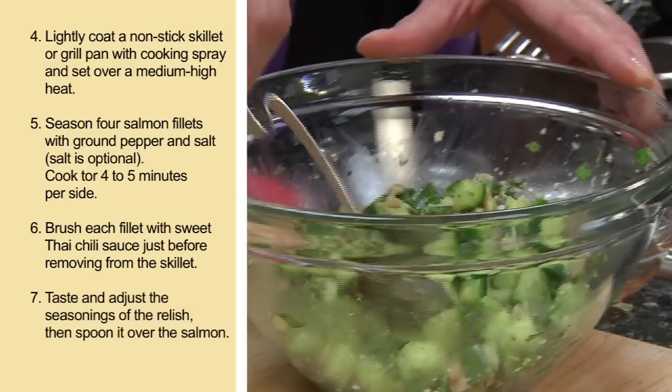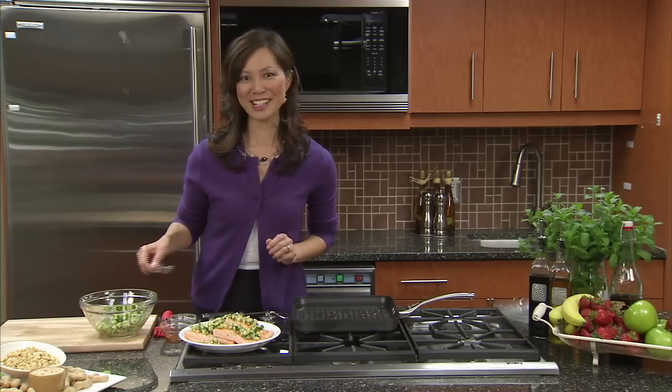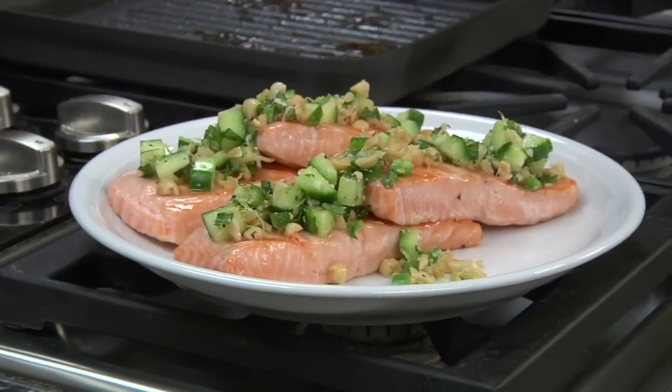Brush each fillet with sweet Thai chili sauce before removing it from the skillet. Taste and adjust the seasonings of the relish if you need to, then spoon it over the salmon, and you're ready to serve. For variety, you can try serving the relish over grilled lean steak or chicken instead of salmon. For a spicier relish, add more jalapeño pepper, or include the seeds.